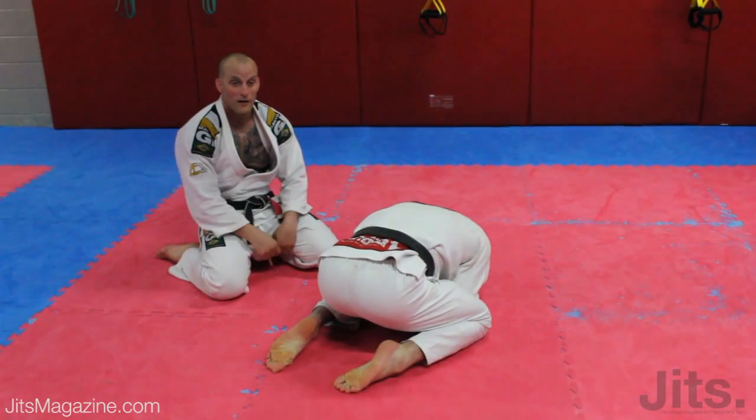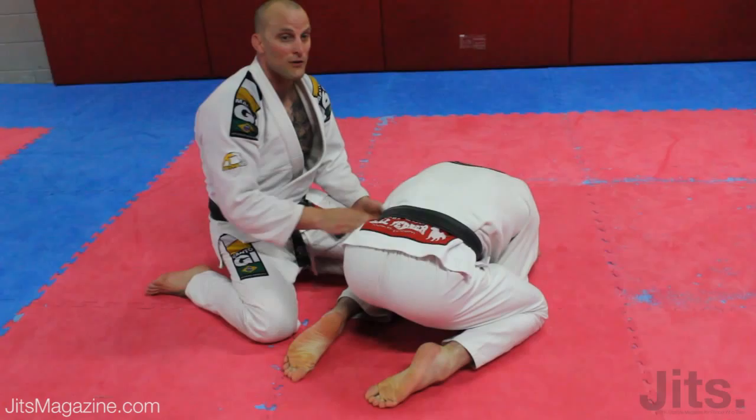It's a simple move, but it works all the time. When I'm fighting for back position, whether I want to get my hooks or get the turnover, I'm going to stand on his toes. It doesn't seem like much, but it works good.